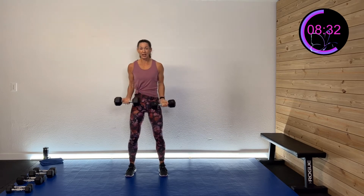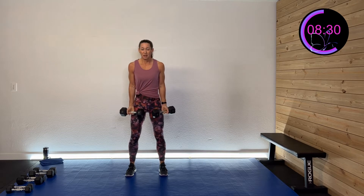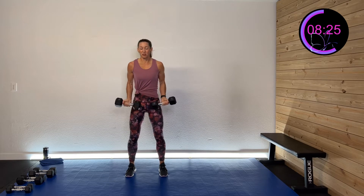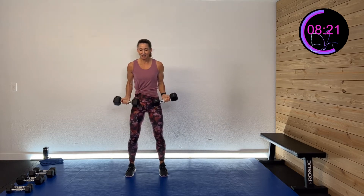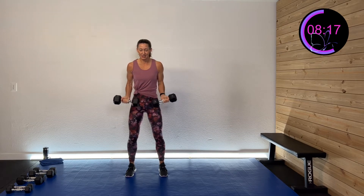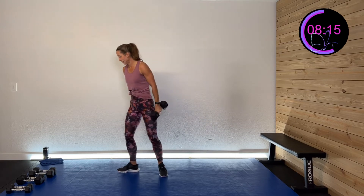We're going to do some shoulder flexion — that means going to the front — next. It'll look very similar to how we started except we're going to the front instead of the side. Five, four, three, two, one. And rest.